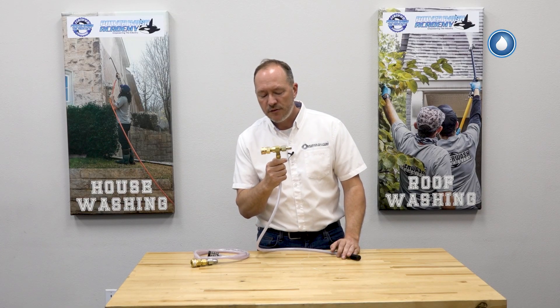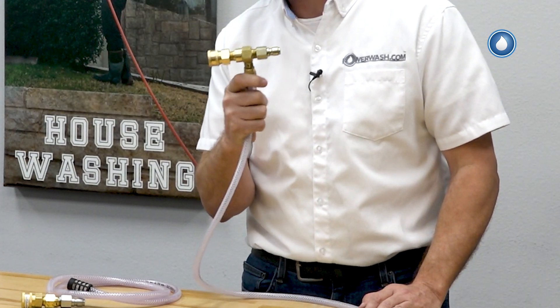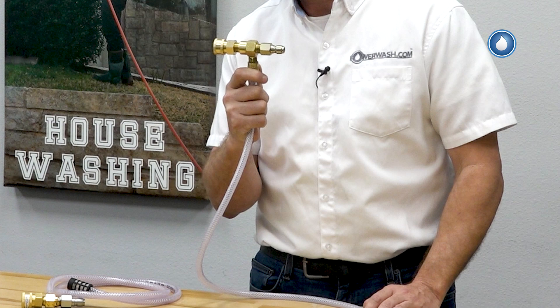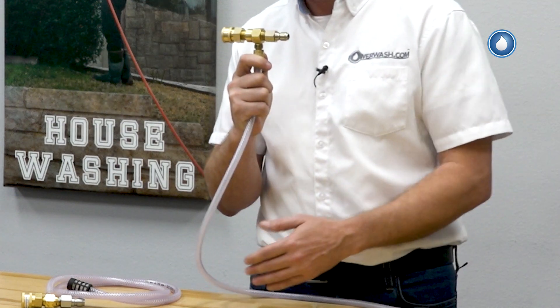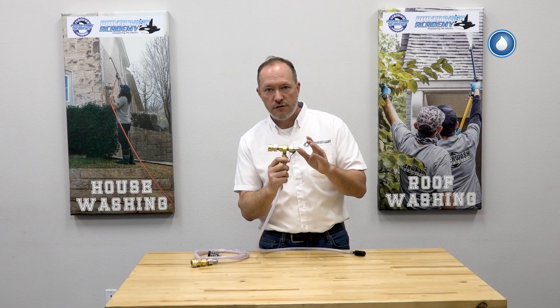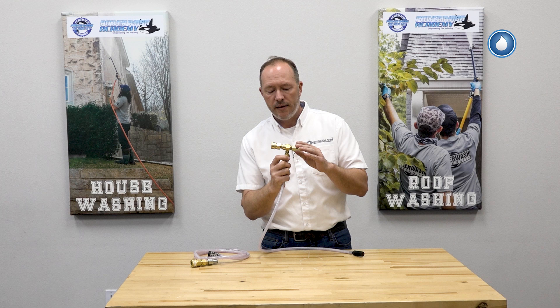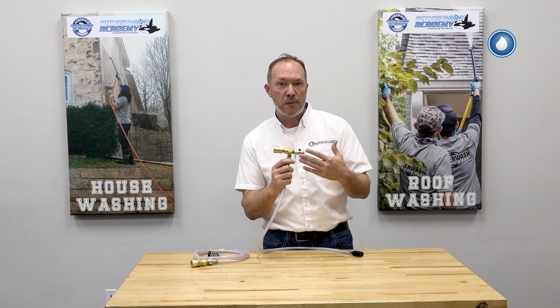We also have the super downstream injector. This allows you to adjust the potency of your chemical draw. As opposed to the fixed ratio, you can strengthen or dilute your chemical and control the amount of potency for your chemical draw.